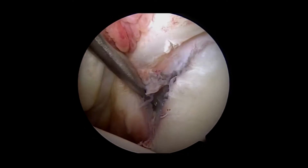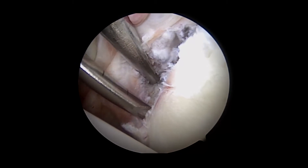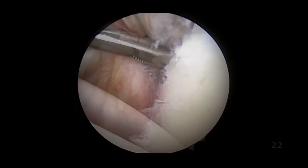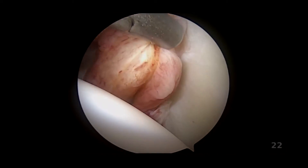With the use of an oscillating burr, or alternatively a rasp, the glenoid neck is fully freed from soft tissue until a bleeding surface is established to facilitate bone-to-capsule healing. A small arthroscopic atraumatic grabber device is then used to demonstrate full mobility of the capsulolabral tissue.